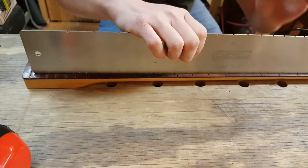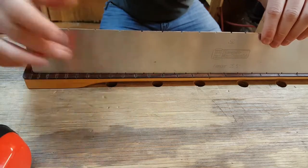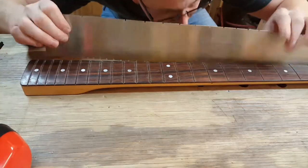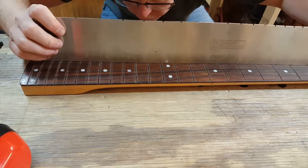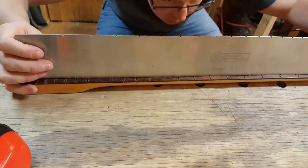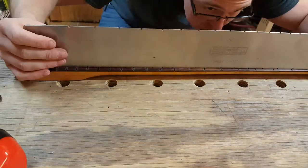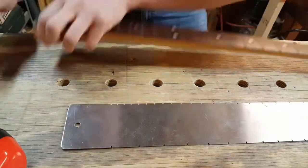I'm reading my straight edge right now. I've got relief here, a hump here — the hump is right in this area. It's falling off on the treble side and the bass side. I've got back bow everywhere basically, and the largest hump is right in this zone.